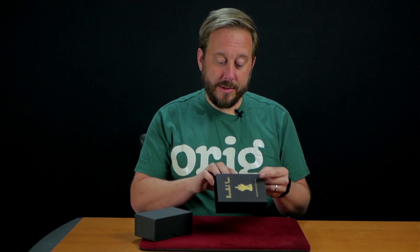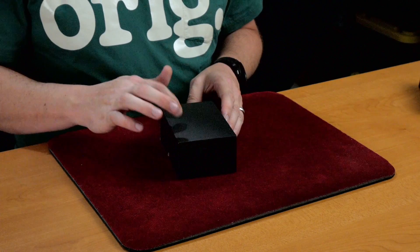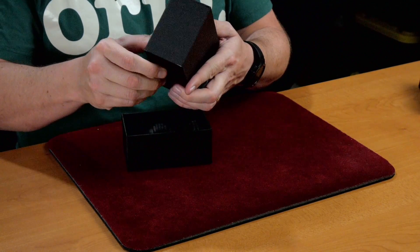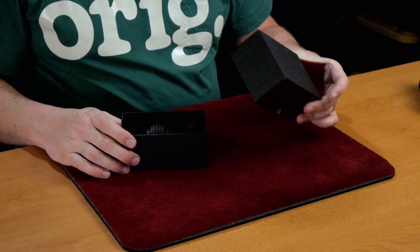Everything you need is on the exterior of the sleeve here for the tutorial. And let's take a closer look. So inside this box, this is just cardboard but it's wrapped in paper and it's super thick — it might as well be plastic.